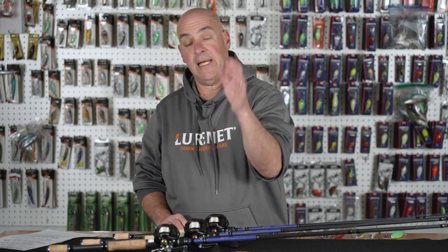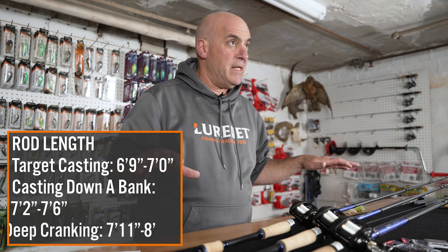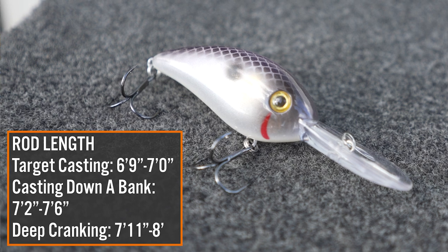I'll tell you a story. I was on Lake Amistad cranking deep treetops and I had a friend of mine with me. I was using the 8-footer and he had a 7-foot rod, and I could cast 20 yards farther than he could. He could never touch the treetops; he could never get his crankbait to depth. Rod length is critical.